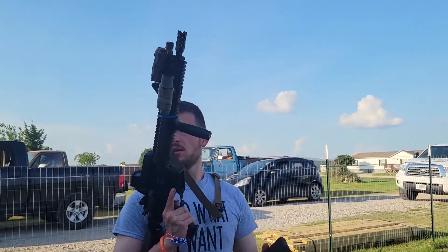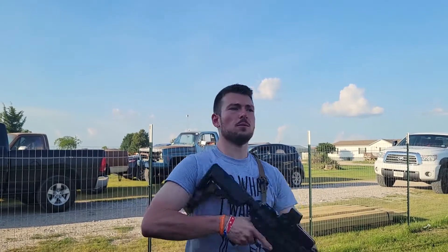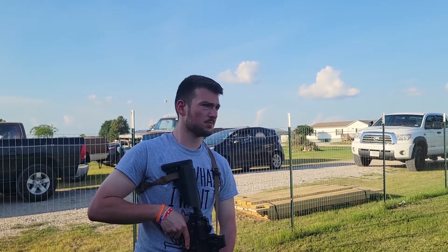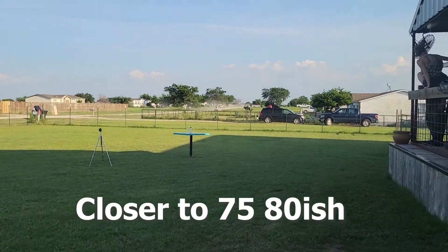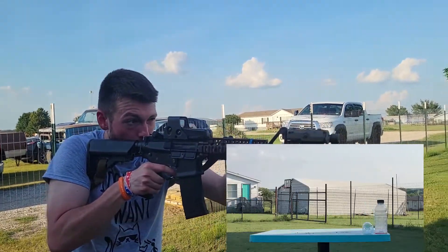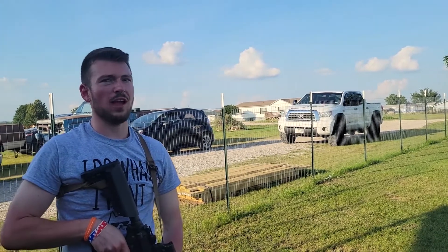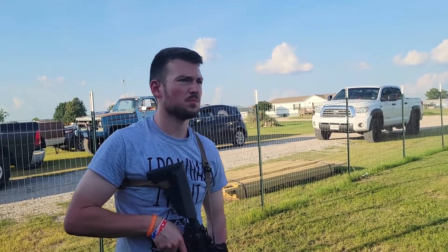0.25g Ironsight BBs in an Ares Amoeba at about 385 FPS, give or take, at about 100 feet — a little less, but just barely. So, fairly accurate? Yeah, it was very accurate, actually. A little better than I thought it would be. That was a really small grouping.